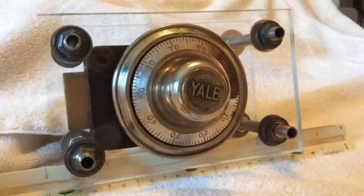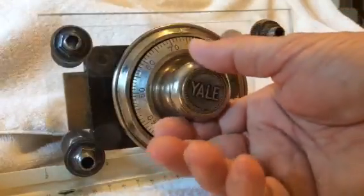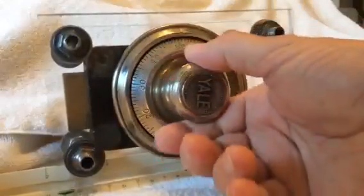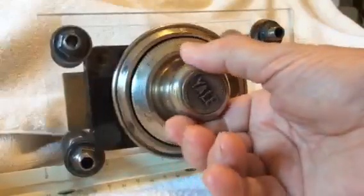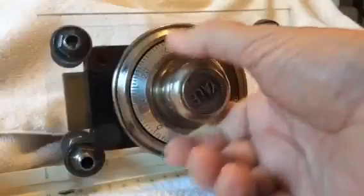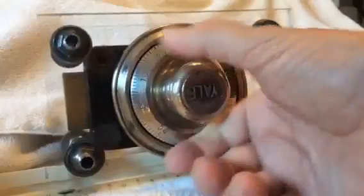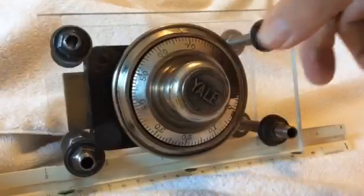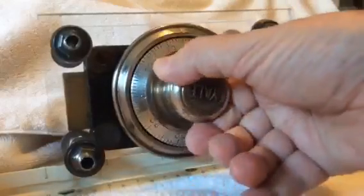I'll show the actual opening of this safe combination lock. It's a left-right type situation, so we go left and the first number is 68. We pass it once and do it four times total — once, twice, three, and stop on the fourth time at 68. Then we go back right to 89, stopping on the third time.